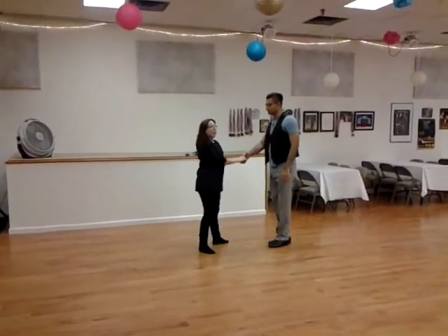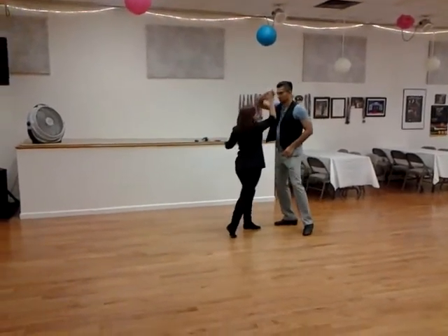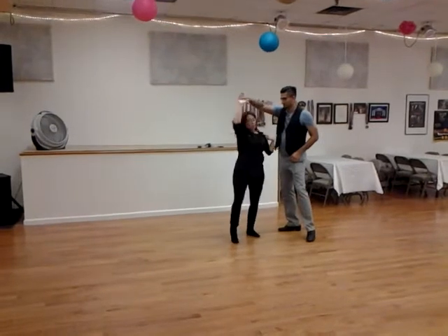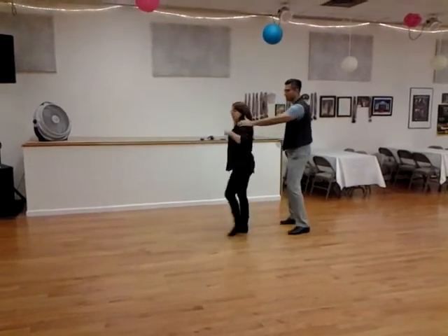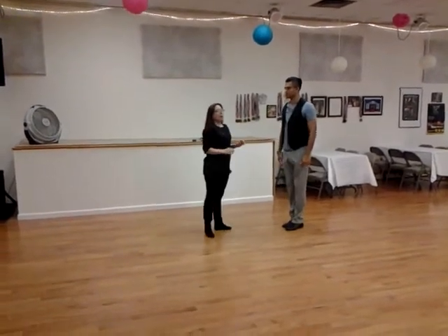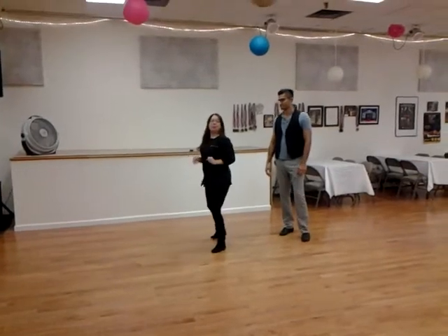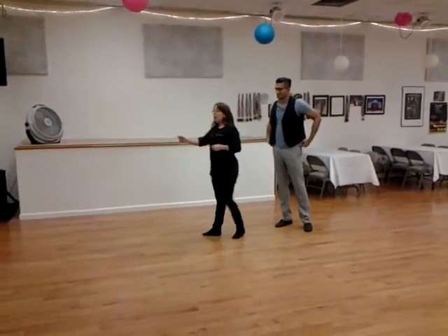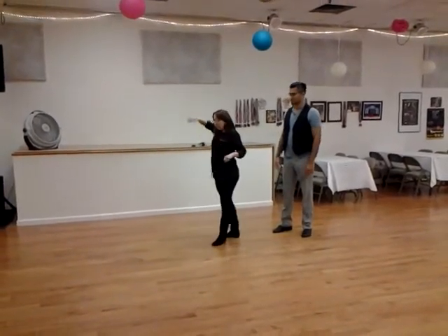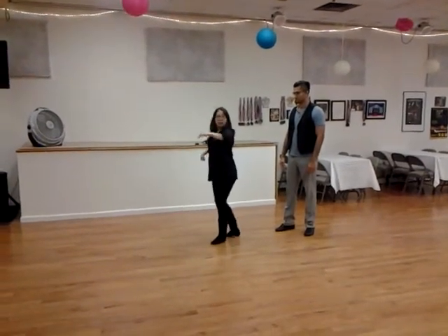Our next variation — we went from a tuck, or a handshake tuck. He throws her into the tuck, his hand's going to go out around my shoulder to catch me, and then bring it back. The key point: the leader is not making a big motion to bring her back. It's just a little bitty motion with the hands — 1, 2, and 3, 4, and 5.